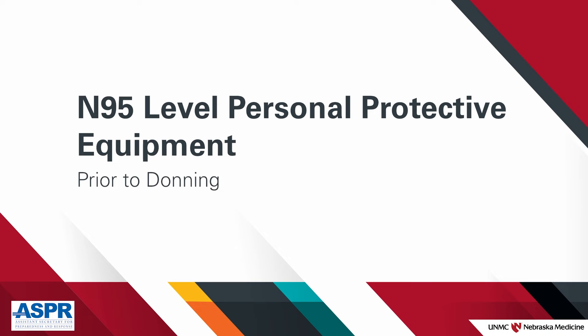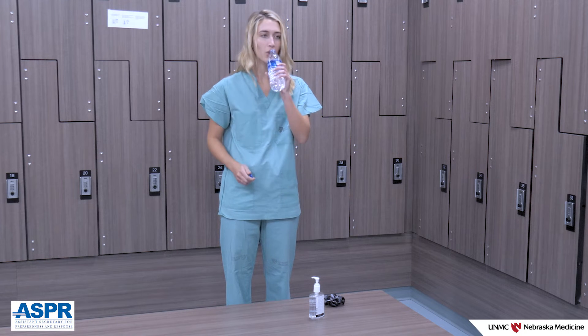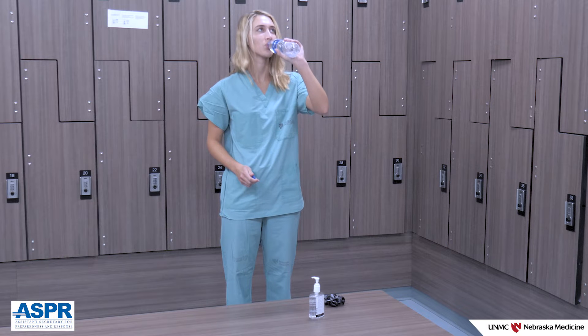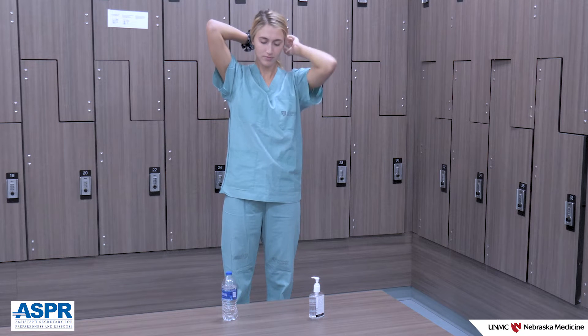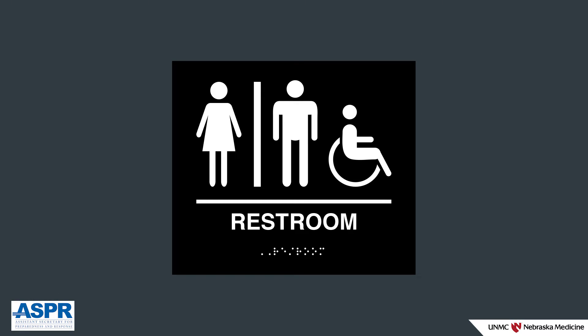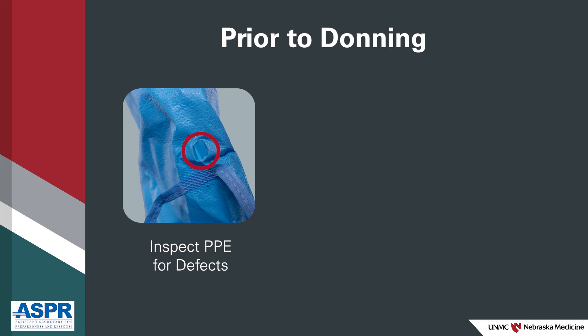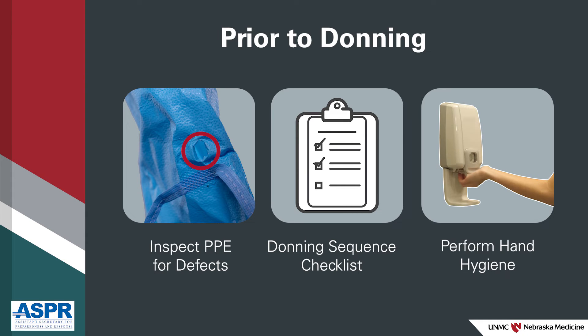Before donning, there are a few important tasks to tend to in order to maintain the physical capability of caring for a patient in N95-level PPE. Drink six to eight ounces of uncaffeinated fluid such as water or preferably a sports-type drink. Persons with long hair should tie hair back and apply an optional head cover. Remove all jewellery. Use a restroom prior to donning. Always inspect your PPE for defects before donning, and use a checklist to ensure your PPE is donned in the proper sequence. Before you don the PPE, first perform hand hygiene.